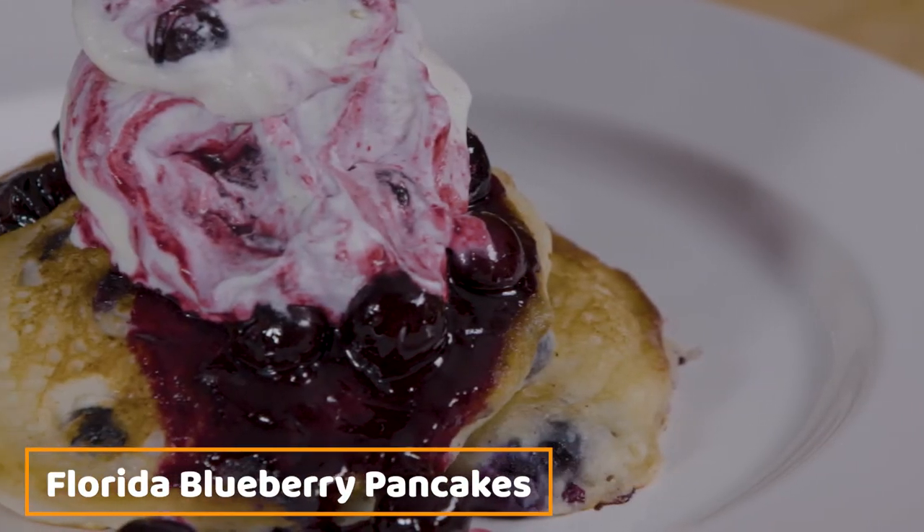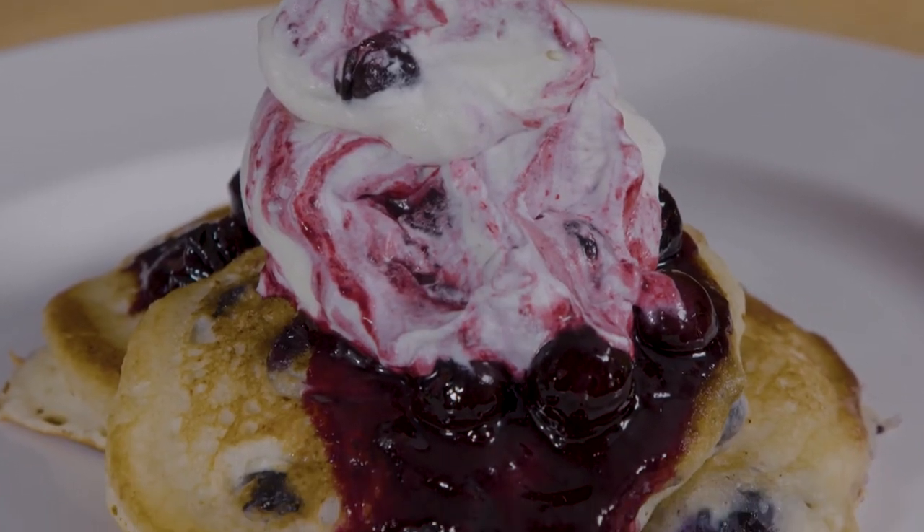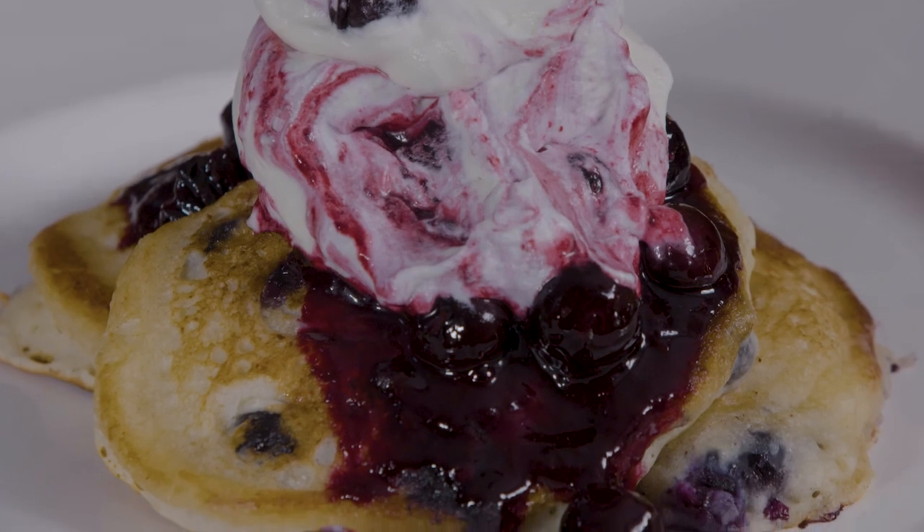Let's go ahead and plate up our Florida blueberry pancakes. That looks delicious — I can't wait to try this. This recipe and many other blueberry recipes are on our website at followfreshfromflorida.com. I hope you go on there and check it out because not only are there sweet blueberry recipes, but I think there are a few savory ones on there as well. In the meantime, I'm Chef Justin — remember, keep cooking.